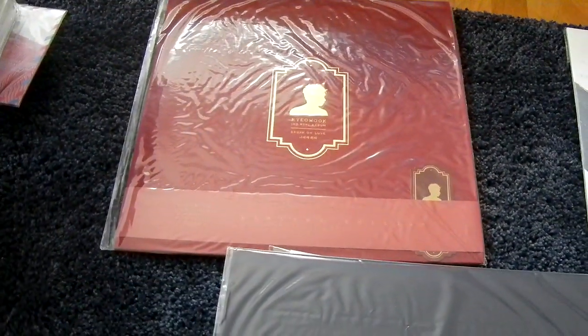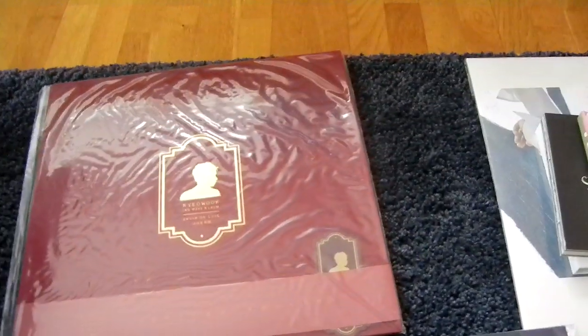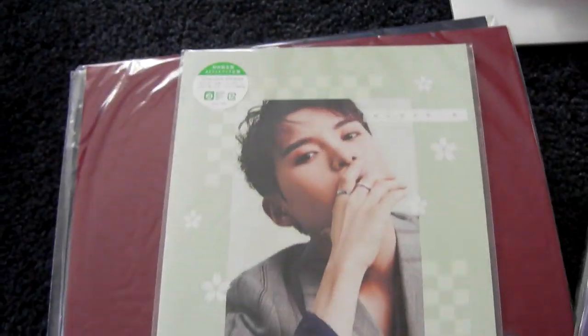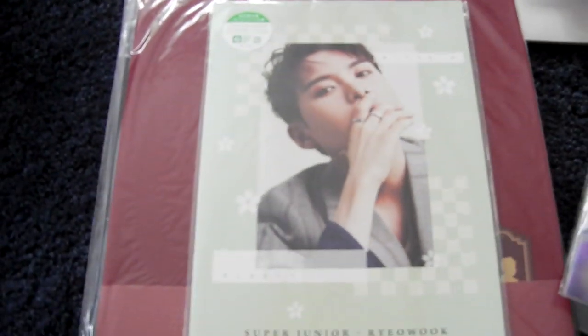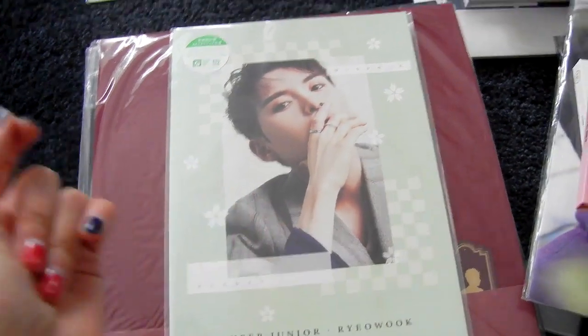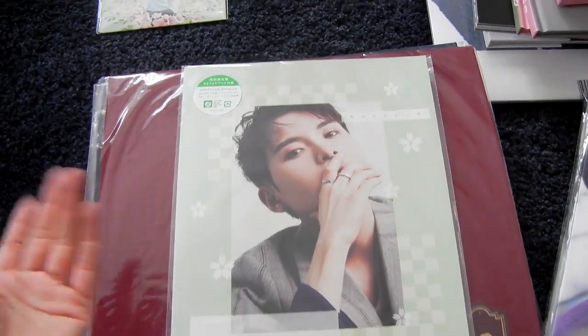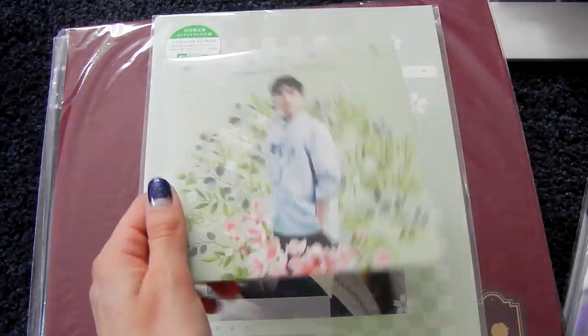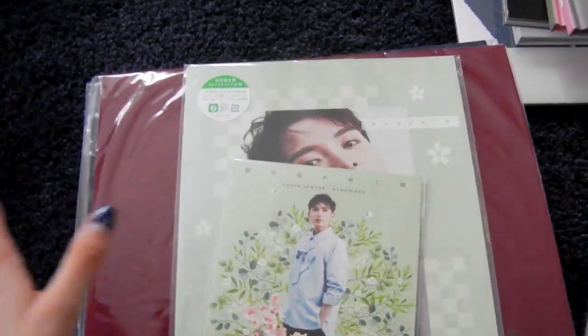And here is his first Japan release, When Cherry Blossoms Bloom. Here is the normal release of that, but it's still special and limited. And he had an event in Japan, so there is an event version in the cardboard sleeve, as usual. That's for Ryeowook.